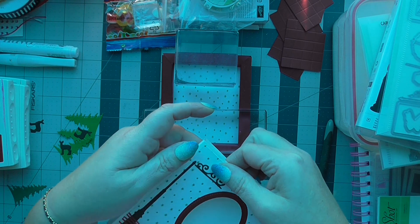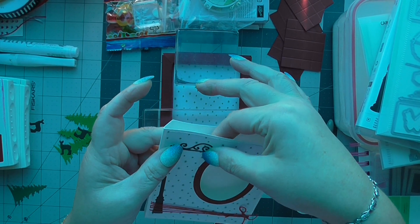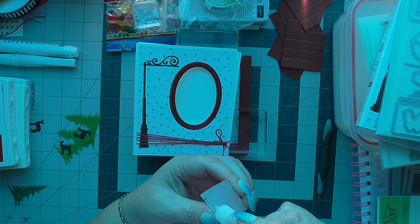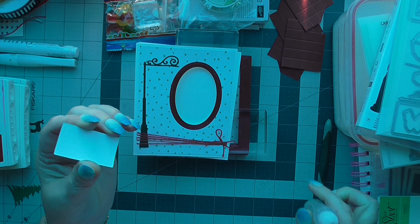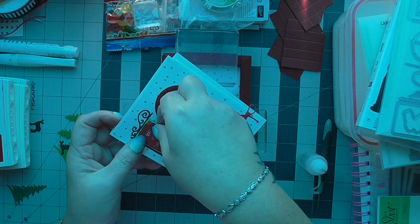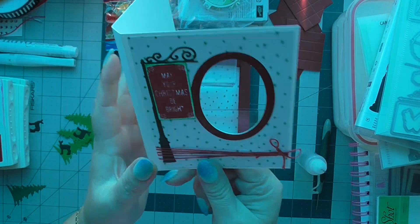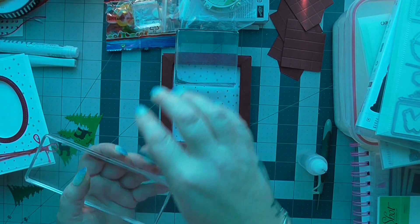I'm going to stick this on to the end here and also stick my little green piece down. That should have given our box enough time to dry while we've been faffing about. So there's our signpost — that's now the front of our box card.